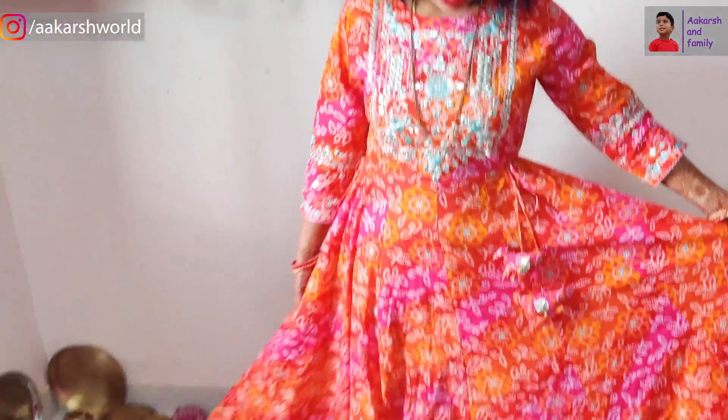We will wear it in the morning. I feel very good. Look how much flare it has. If you have a pure cotton skirt, you will be able to use it. You can see it.